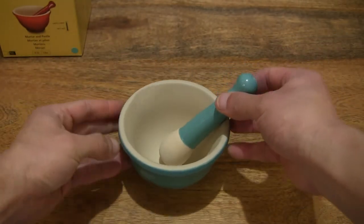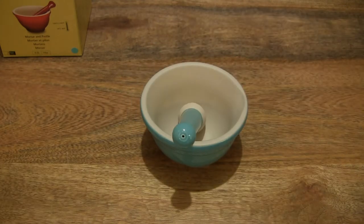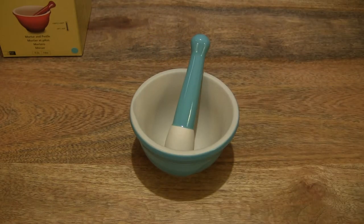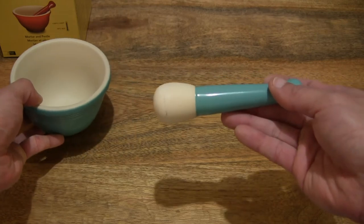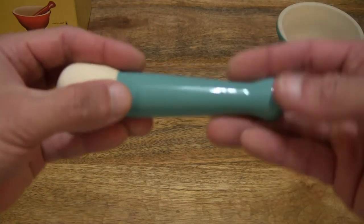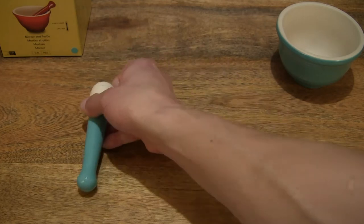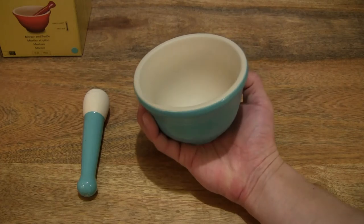Giving you a full view of both items together and doing a bit of rotation so you have some idea of this stoneware pestle and mortar together. Now let's take a look at both items one at a time up close and in detail, just setting the mortar to the side and taking a look at the pestle. To give you some idea of the size, resting in my hand, and of course the mortar as well. So once again it does have a 0.3 litre capacity or 10 ounces.